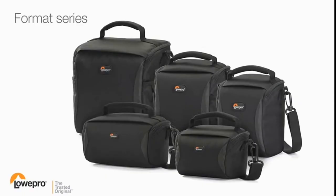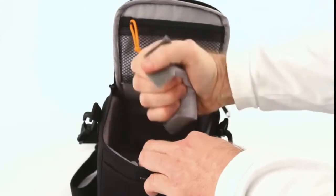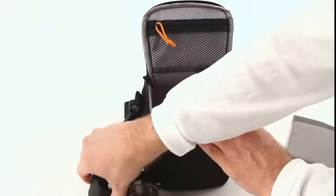Get essential protection and easy access to a wide variety of gear with the Format Series from Lowepro. Adjustable padded dividers let you customize your kit for a secure and snug fit.